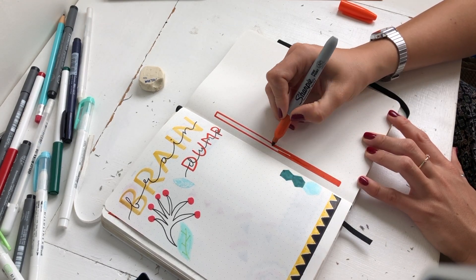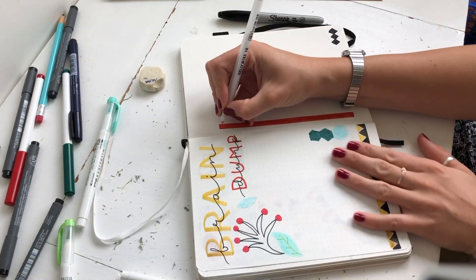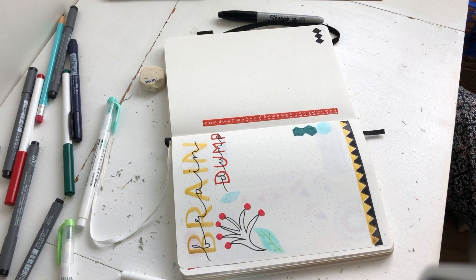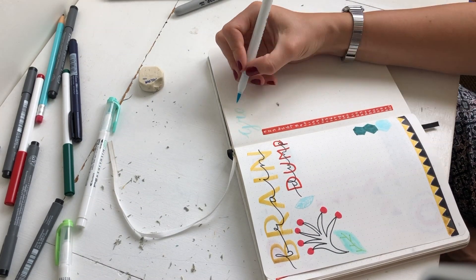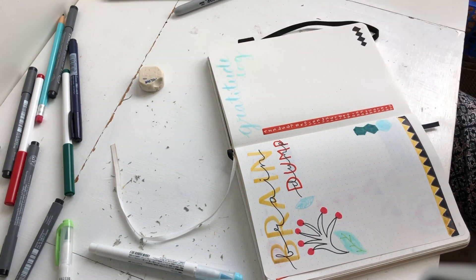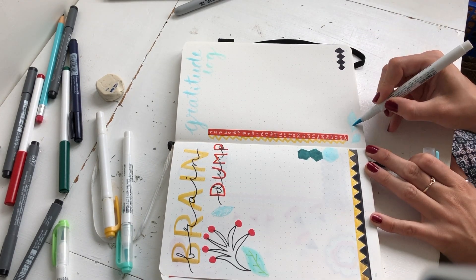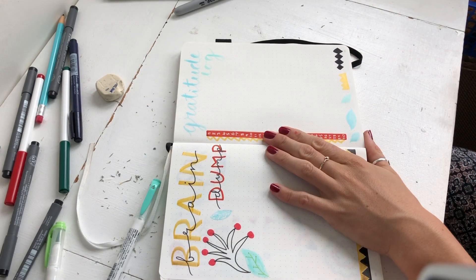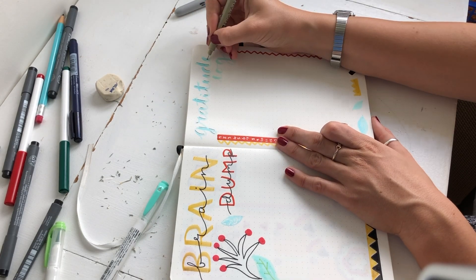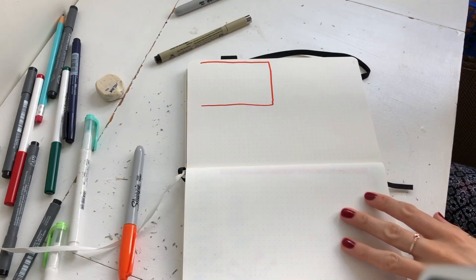The next page is my gratitude log. I used to do a two-page gratitude log but now I've started doing one page, just because two pages can be quite a lot to design. I just made a nice rectangle shape, used my white Sakura to write the numbers, and then I was very brave and used my new Mard Liner brush pens to do some lettering - I'm really pleased with how this came out. I added some zigzag onto the side of the box just to make it a bit more interesting, and also gave some accent to my lettering because the colors were quite light, so I added a little shadow to give it more impact.